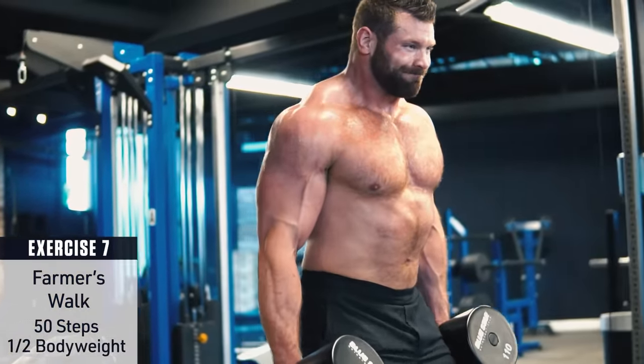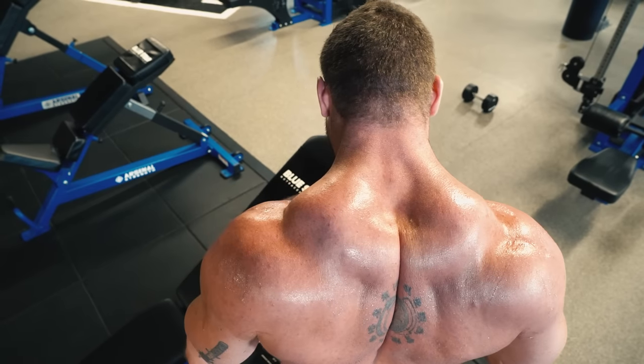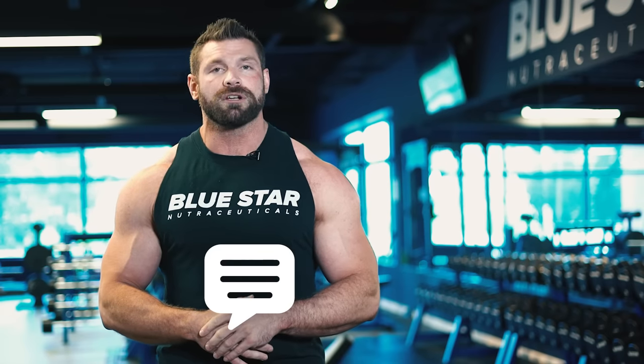These seven exercises will produce more dramatic improvements in strength, power, and size of your traps and shoulders than any other dumbbell workout you've performed in the past. I'd bet the house on it. So I can't wait for you to give this a shot and tell me about how it goes in the comments section below.